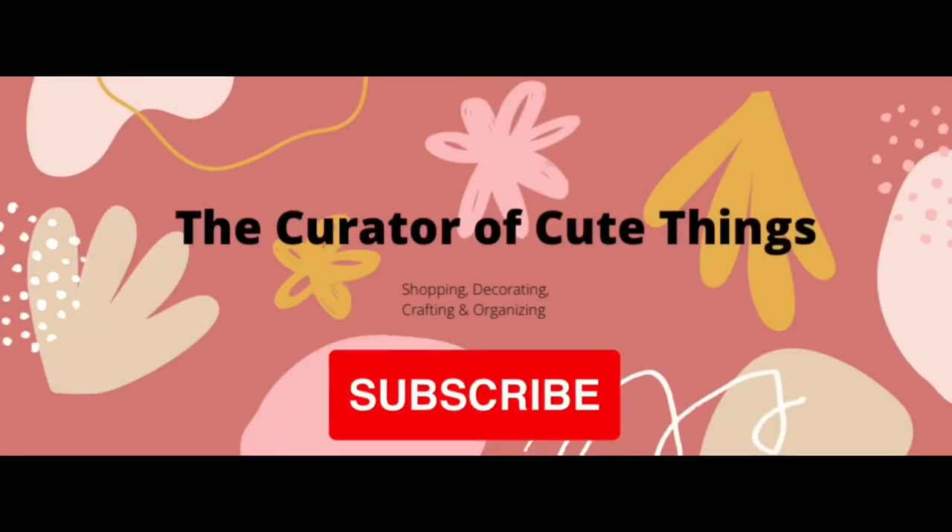Hey everybody, welcome back to the channel. Lots of great finds at Dollarama, so let's get right into it.